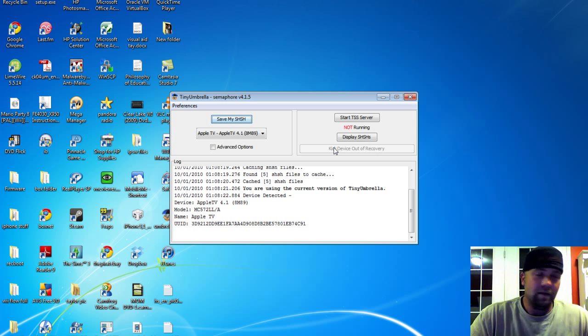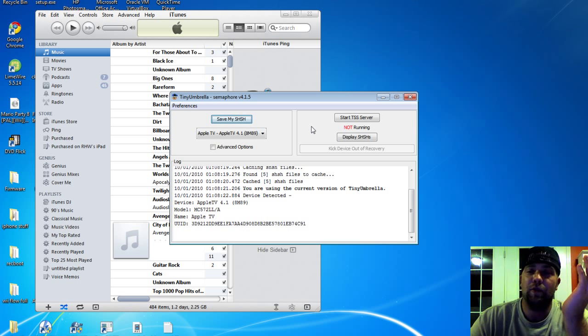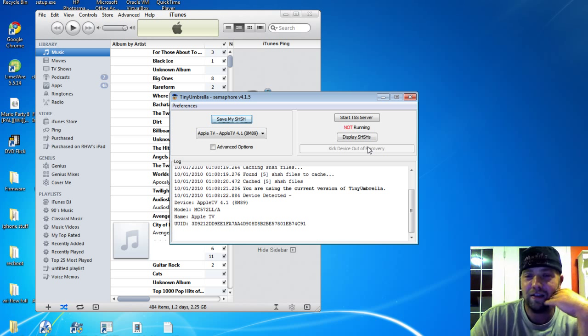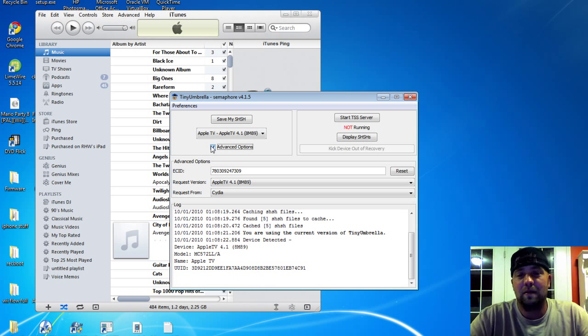I'm already in recovery mode. If something were to happen where you weren't in recovery mode and the 'Save my SHSH' button was grayed out when plugged in, or you're in recovery mode — just go ahead and click 'Kick device out of recovery mode.' It'll come back; you'll hear it go ding ding ding. Once that happens, it'll say 'connect the device' and you'll be able to click the button.